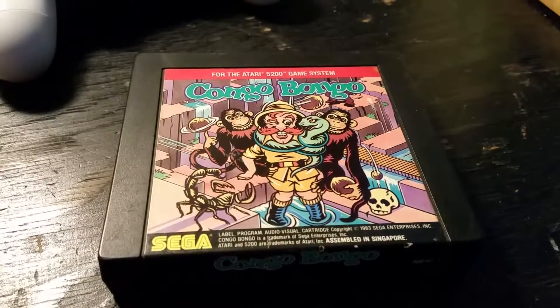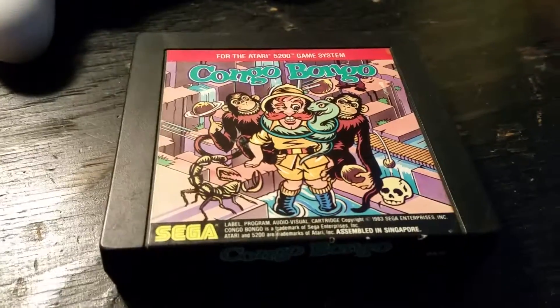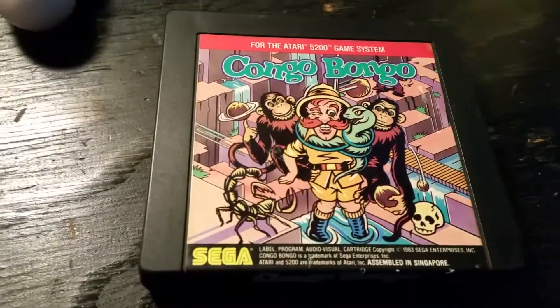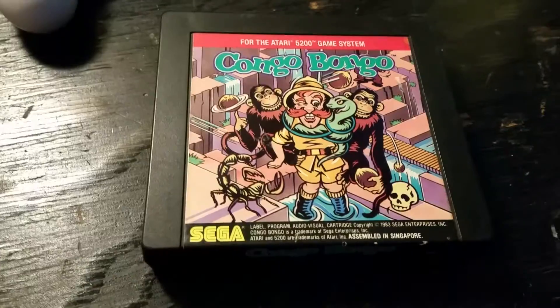Hey guys, what's up? This is Moxie1701, the real gamester, coming at you with another game review. Today I'm doing my first Atari 5200 game review. This is Kongo Bongo from Sega for the Atari 5200 system.